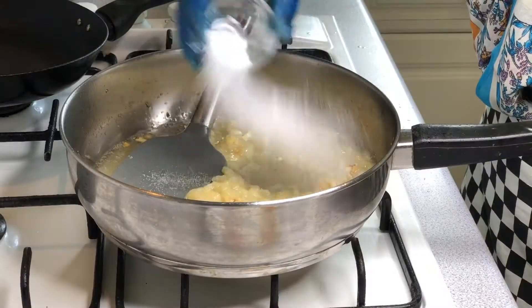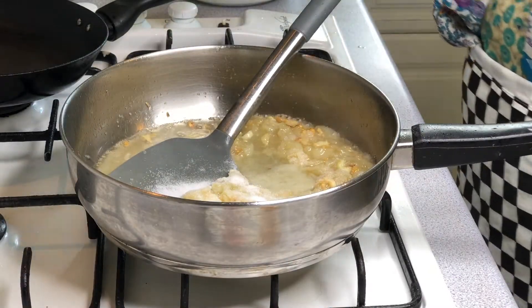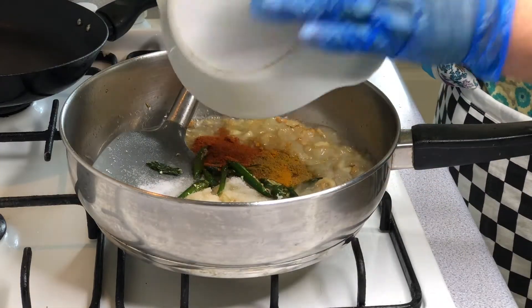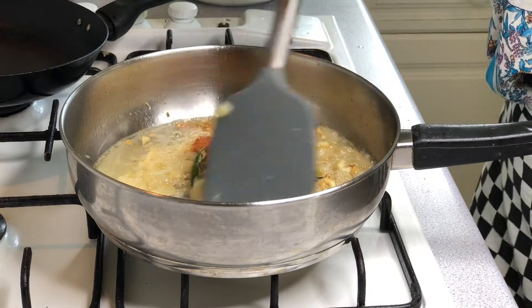We are going to add green chili and mix it with the spice powder. We are going to cook it for about 2 minutes.